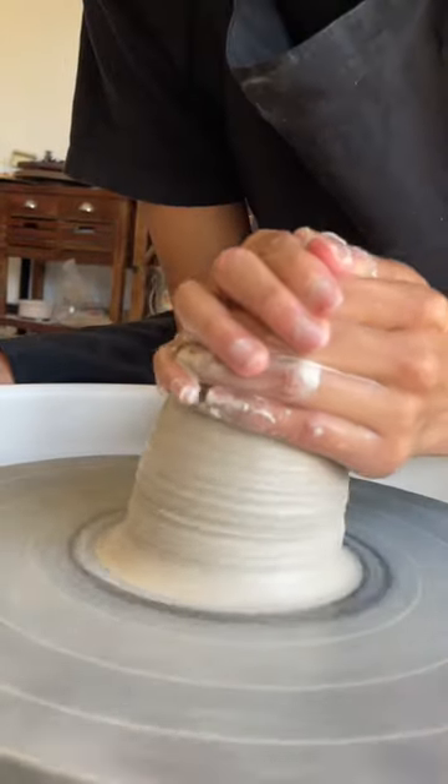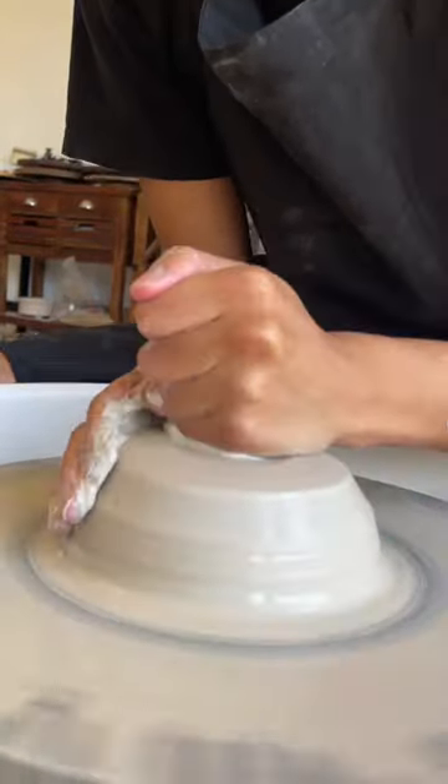Making a hundred mugs and posting about one for the next 100 days. This is form 38.